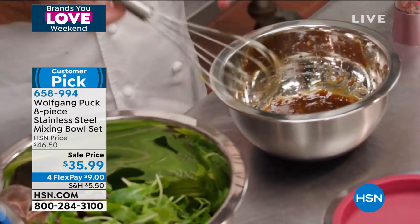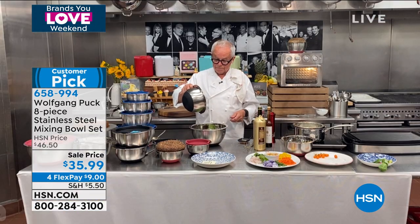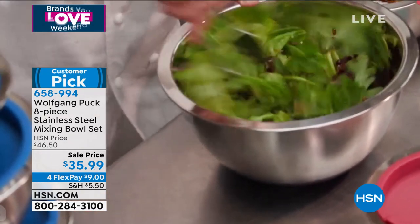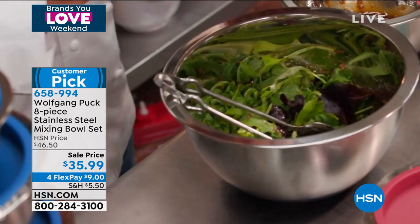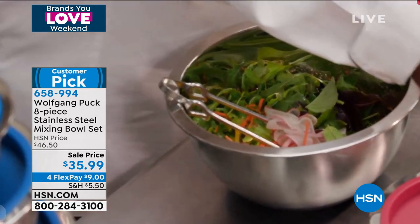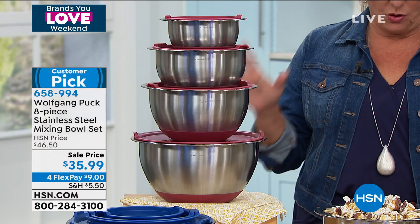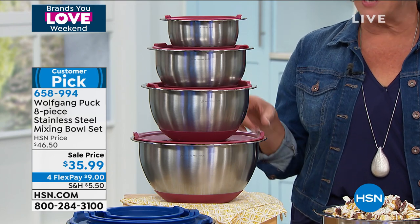My bowl is not running away from me. If I make too much, I put the lid on and put it in the refrigerator so it won't smell. Or I pour the vinaigrette into my big bowl. In the summertime you can get radishes, turnips, carrots, whatever it is — throw them into your salad and you have a delicious little salad, easy and fast.